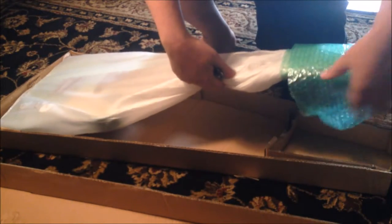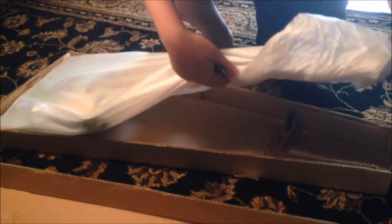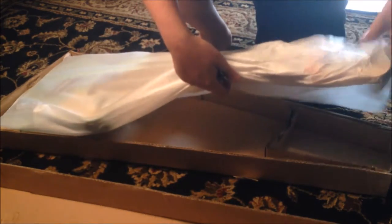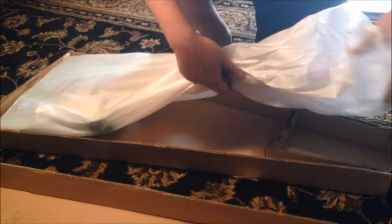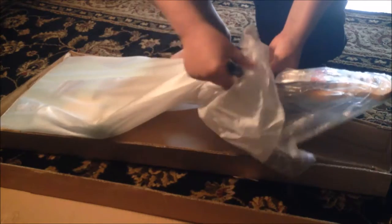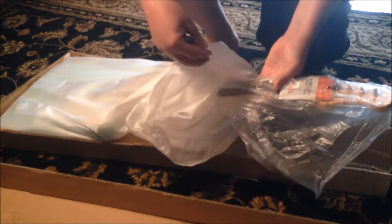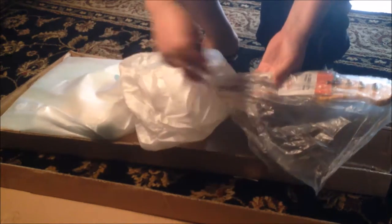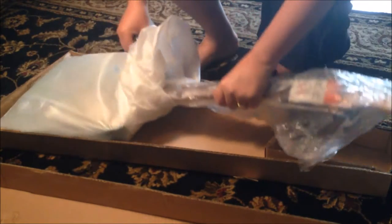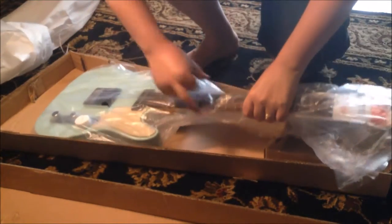It looks like they've got some bubble wrap around the headstock, which is not a lot. They do have a box giving a little support to the neck, but I'm really concerned. The type of guitar it is — it's a clone of a clone, made in inspiration of — I've had these guitars, the real deal, and they're very sturdy guitars, so hopefully we'll be alright. I'm not going to cut too much just in case we have to send it back.